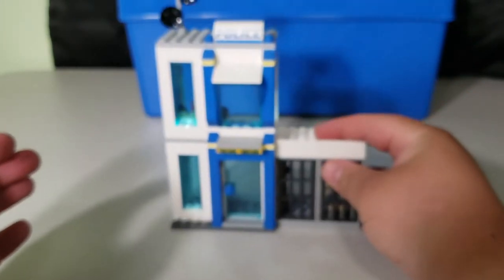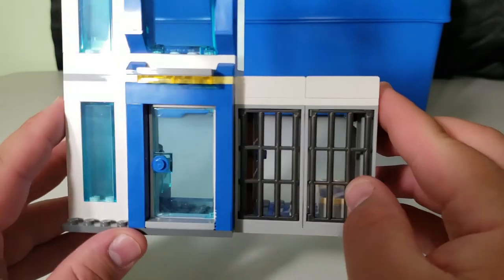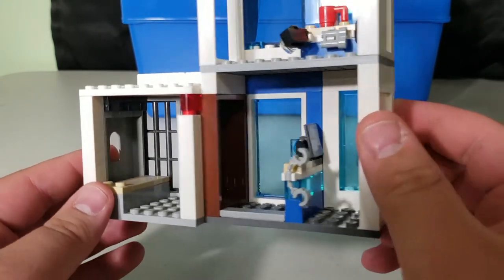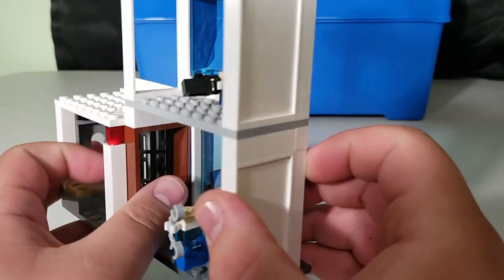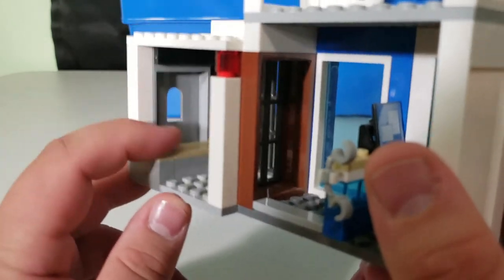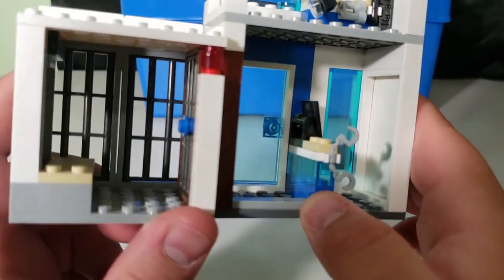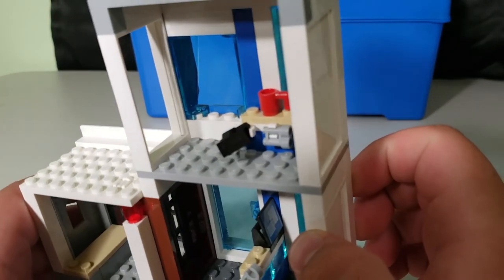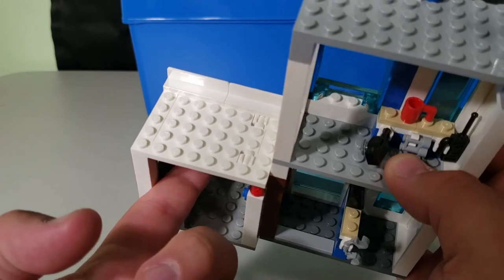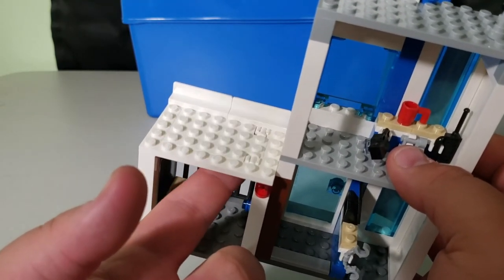Lastly in the main build is the police station with jail cell — it's two levels. The jail cell has a door that opens, with a bed inside, though it's pretty sparse. There's a computer for the officer to keep records, and up top is a watchtower to keep an eye on the streets. There's also a trap door on top that the criminal can use to escape, which adds a nice bit of playability.